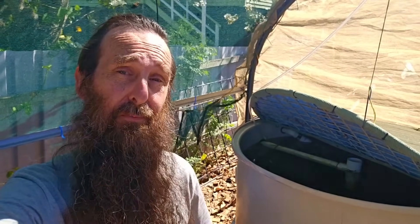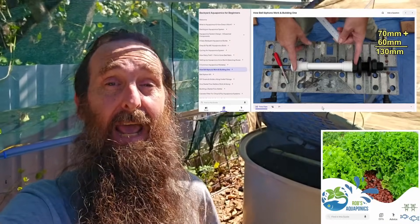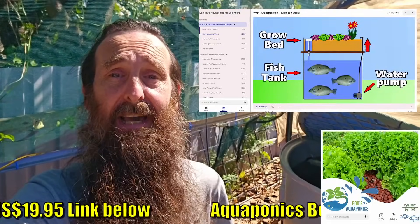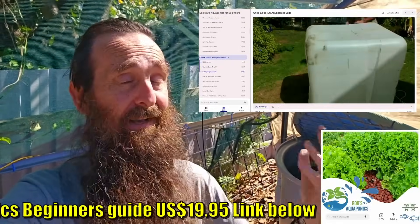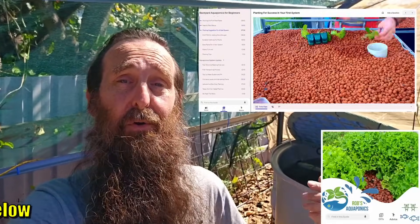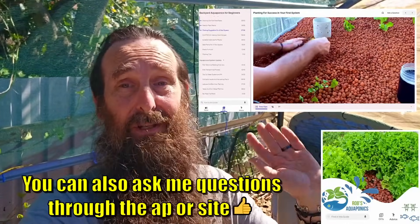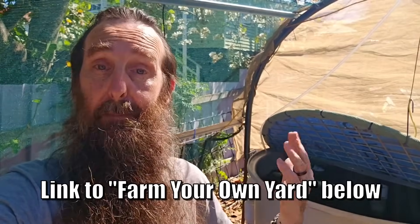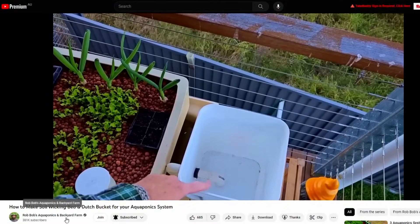Just quickly before we have a look at the system, I wanted to thank folks who have subscribed to the channel and come along every week. A huge thanks also to those supporting us by buying our backyard aquaponics beginners guide — it's a fairly comprehensive guide for anyone new to aquaponics who wants to build a small system in their backyard, covering fish, plants, and loads of other information. And a massive thanks to folks supporting us through our Farm Your Own Yard Patreon and the YouTube membership program.